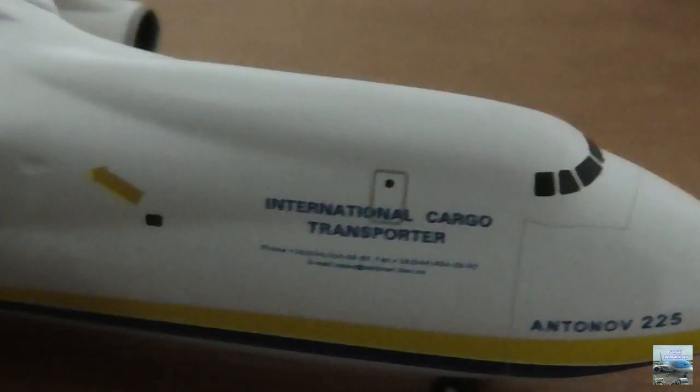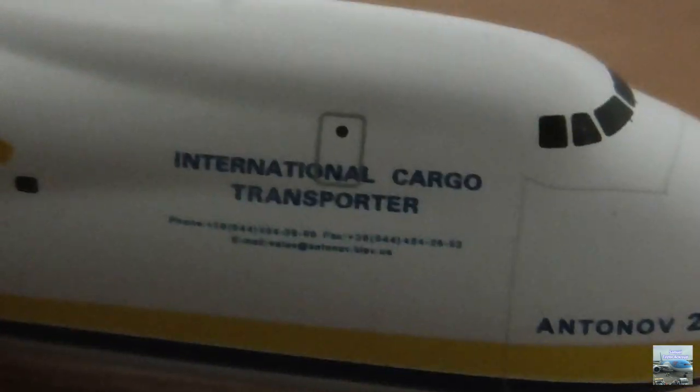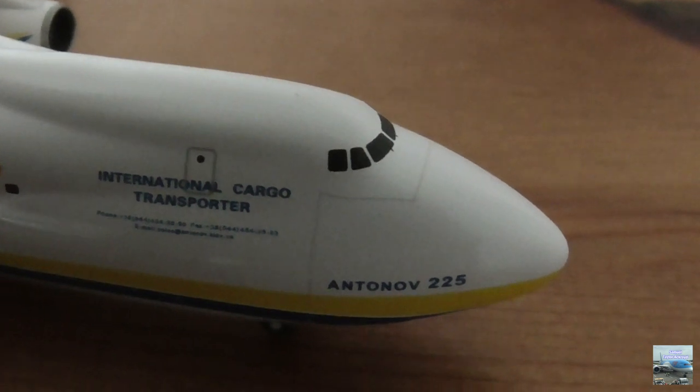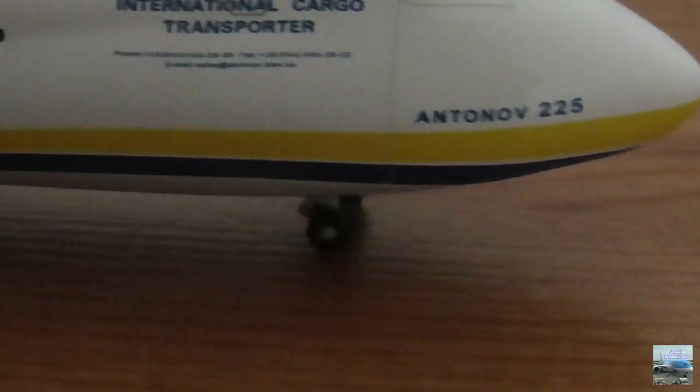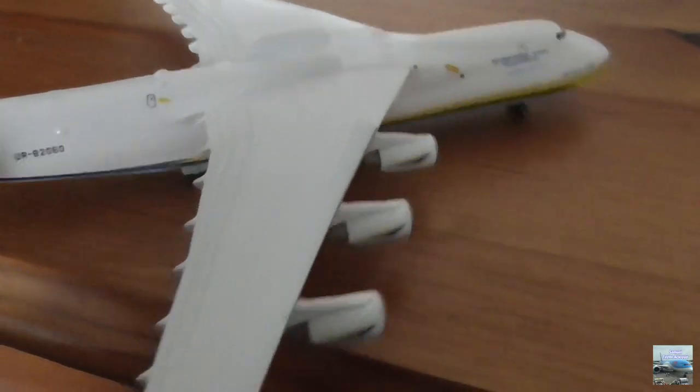Behind the cockpit we have one of the doors, and at the bottom it says 'International Cargo Transporter' with some even smaller writing underneath that I can't make out. Those lines at the front of the aircraft underneath the cockpit are where the nose opens up. At the bottom of the front we have the nose wheel, and here is the right-hand side wing with engines four, five, and six.